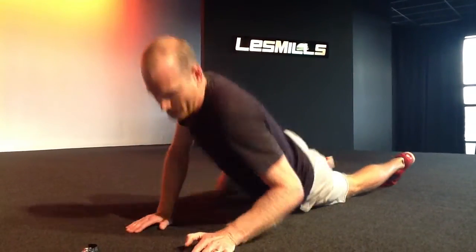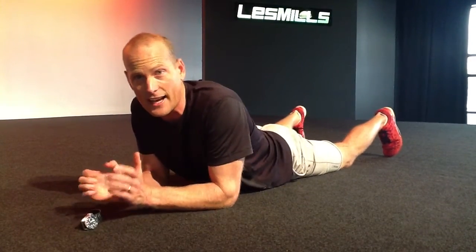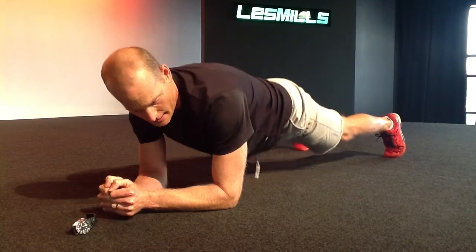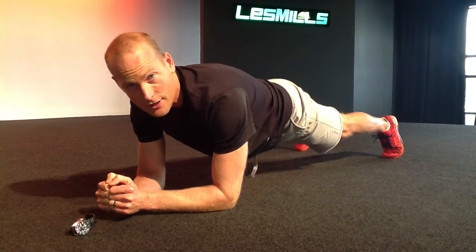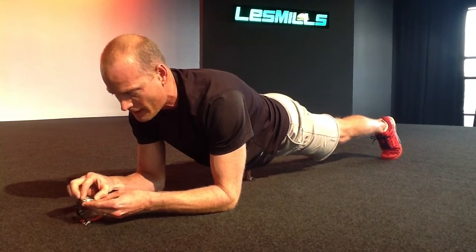Get yourself set up first of all — hips on the ground, tuck your toes under, get your elbows underneath your shoulders, ready to start. We're going to come up in a moment into a hover position — a nice straight body. We'll get the watch underway and we're off.